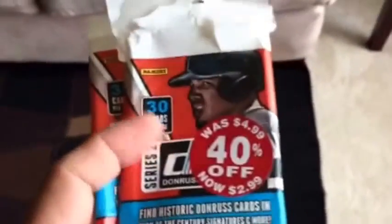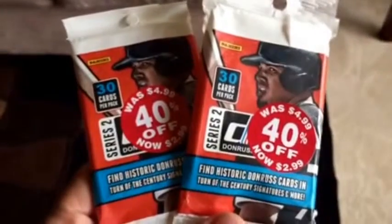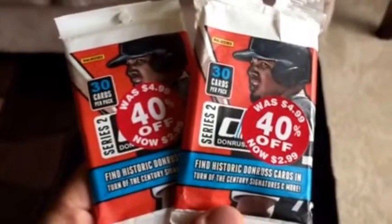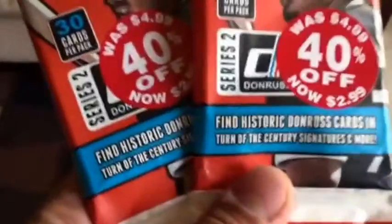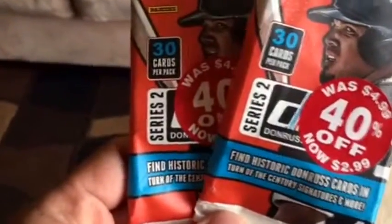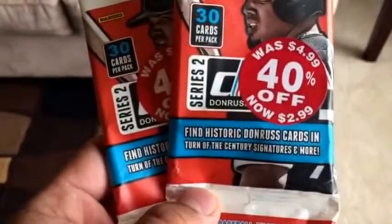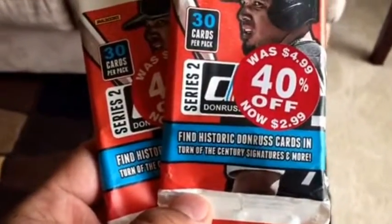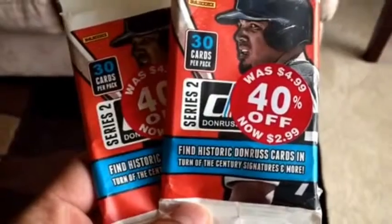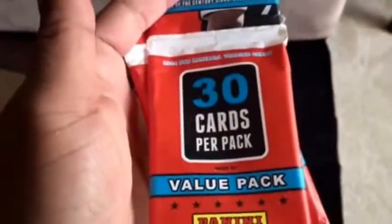Hey, what's up YouTube? This is KevZ. I opened two rack packs or jumbo packs from Meijer — two Series Two Donruss 2014 baseball — and I'm expecting to get some century signatures and some other good inserts.